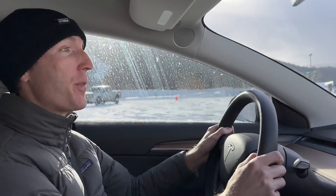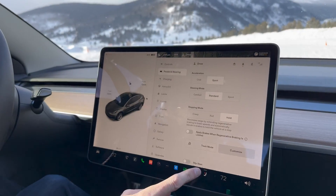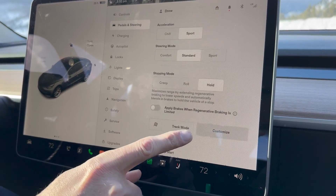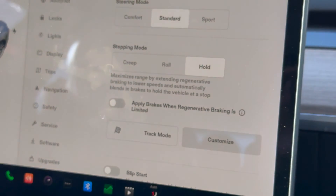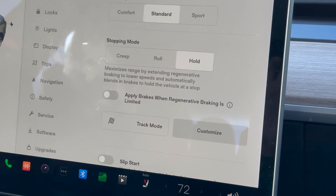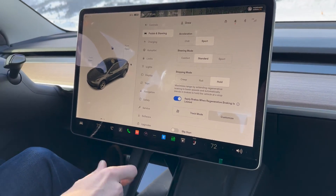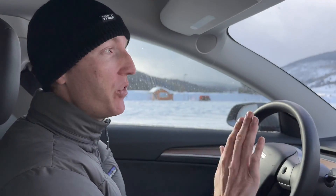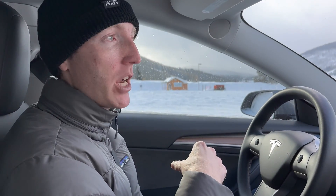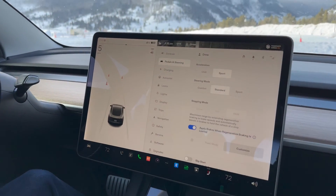Tesla now has brake blending — let's look at it in settings. Under 'Pedals and Steering' there's a checkbox: 'Apply brakes when regenerative braking is limited.' That would apply when the battery is at a high state of charge, like nearly 100%, or when the battery is cold. With that enabled, the car will activate the friction brakes automatically so you feel the same deceleration you'd normally get from regen — just delivered by the friction brakes instead.